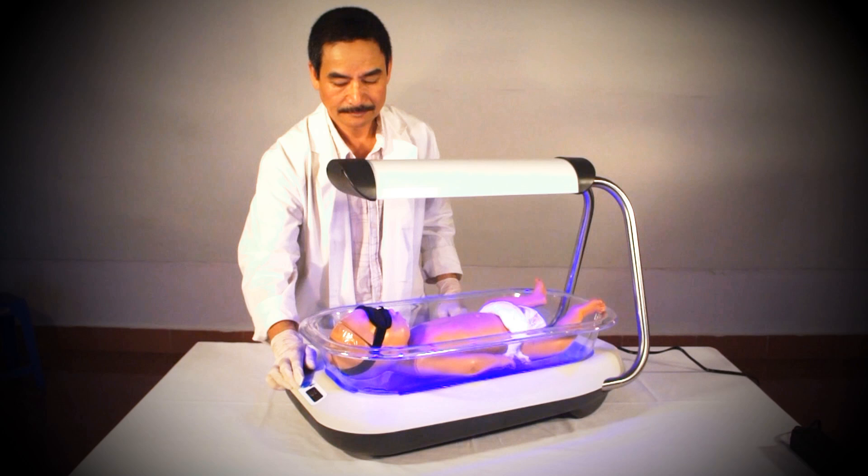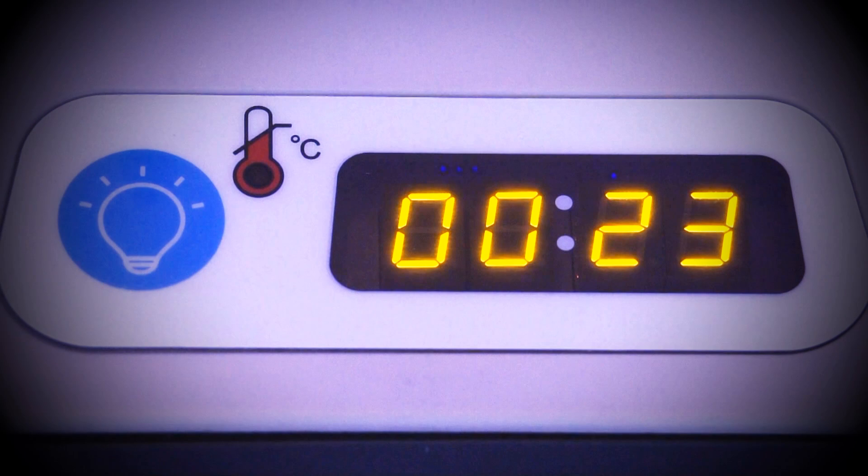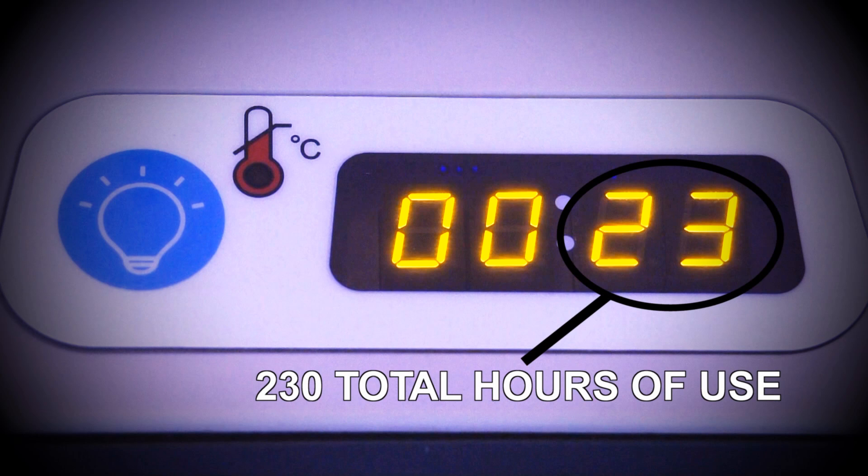The baby is now receiving intensive double-sided phototherapy. When you turn on the machine, the display screen will light up. The display tells you two pieces of information. For the first three seconds after you turn on the device, the display will indicate the number of hours that the Firefly has been used since manufacturing. To determine the total hours of use, you need to multiply the number displayed by 10.